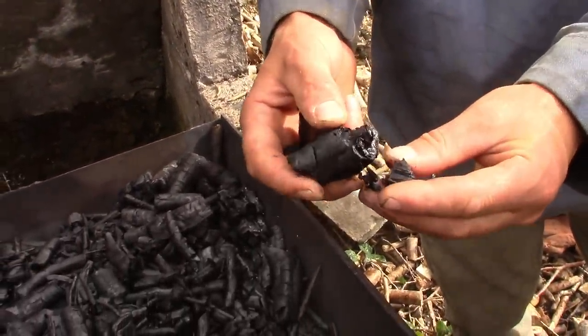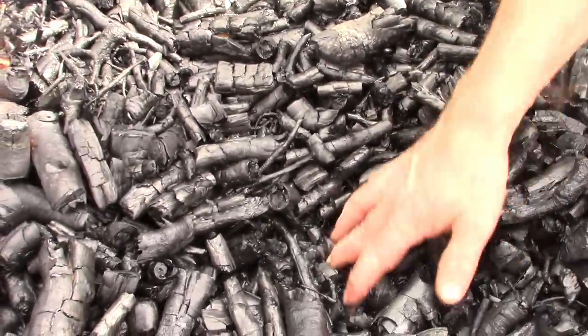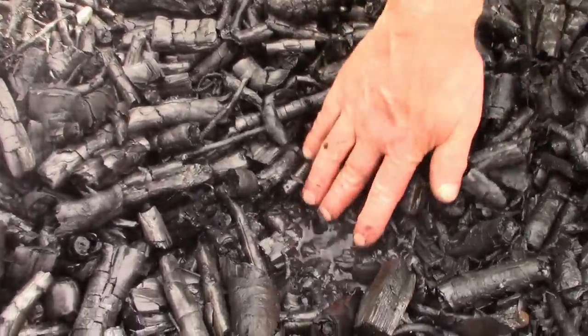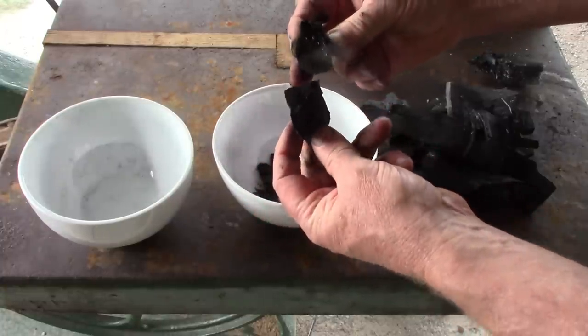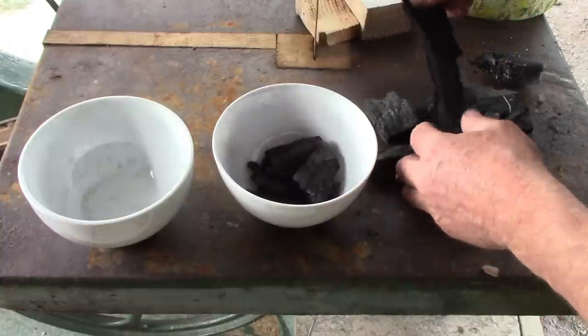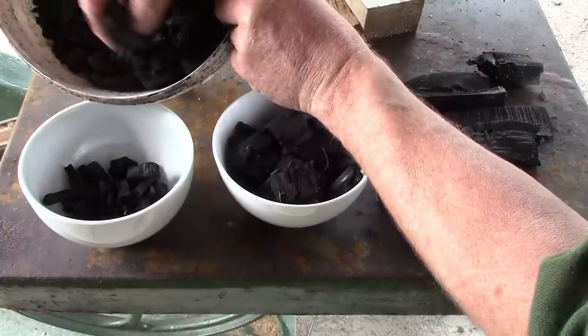I wish I had a suitable microscope so we could see the structure, but perhaps this experiment will prove something anyway. I took some charcoal from the kiln where it was quenched with water, and some from a retort where it had been cooled without water.